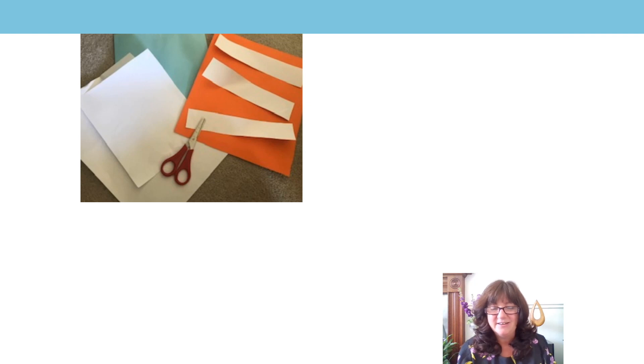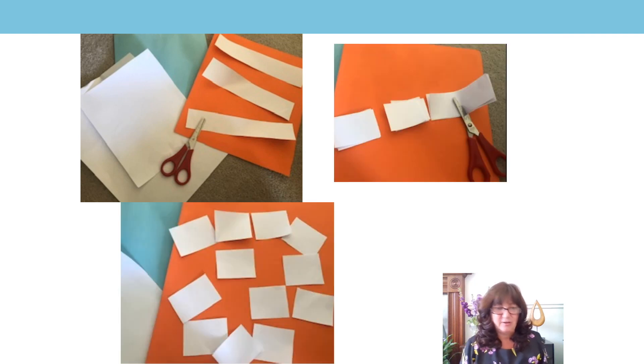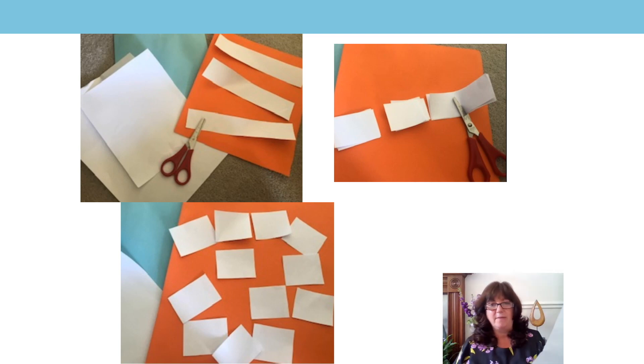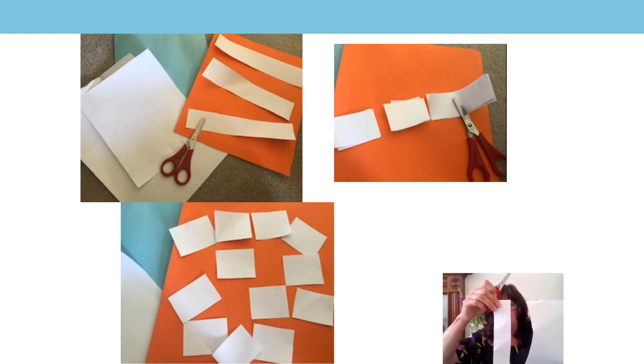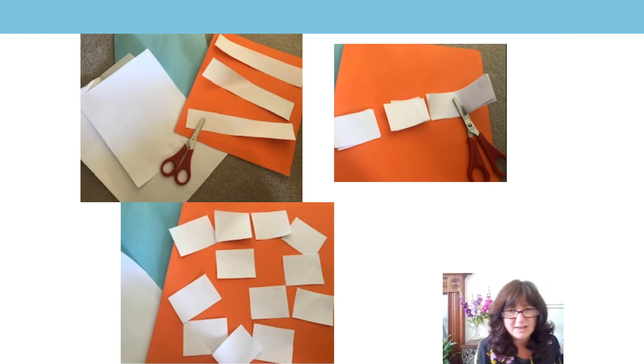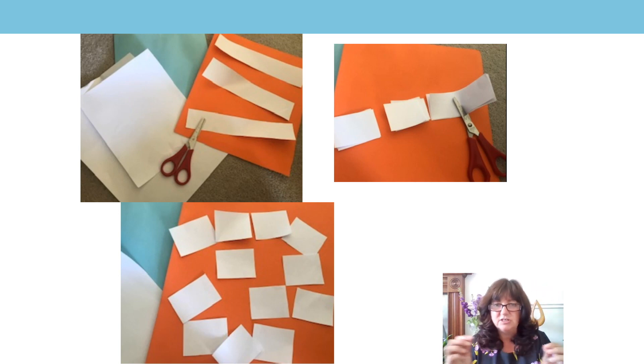OK, you got all your bits together? Let's see what to do with them. I got my piece of A4 paper and my scissors, and I just cut a whole strip off the end — I did that three times. Then I got my three strips, put one on top of the other, and cut them exactly in half. Each half I cut in half again, just down the middle. So I had lots of little bits, all the same size. They can be big pieces or little pieces, but they just need to be the same size. Pause here while you go and make those, and I'll see you in a minute.